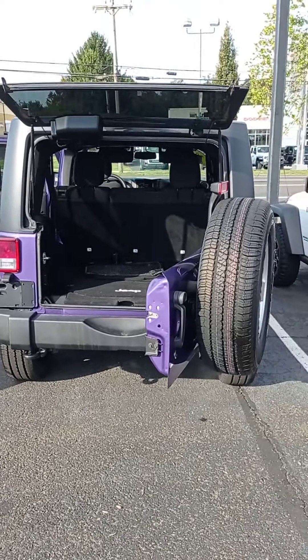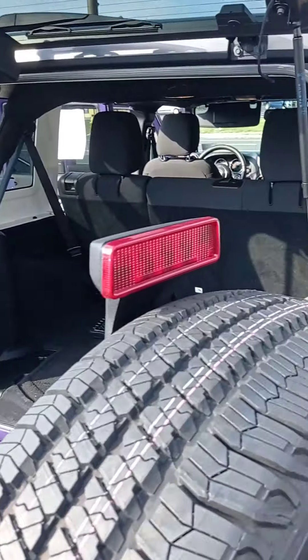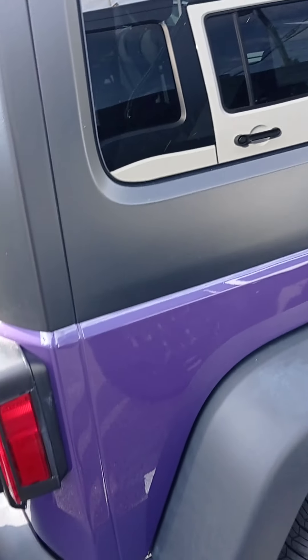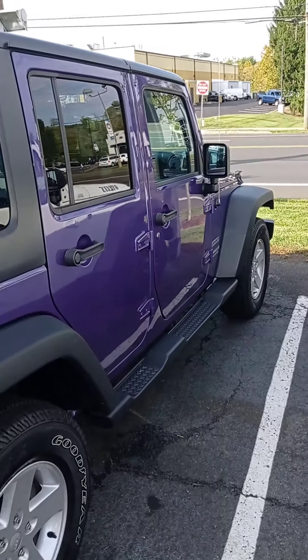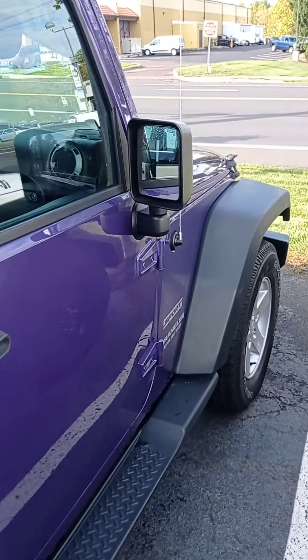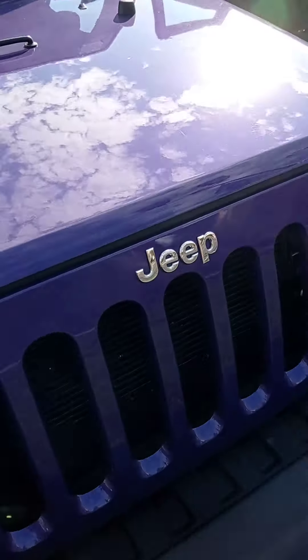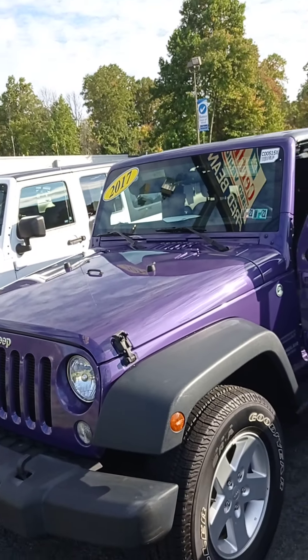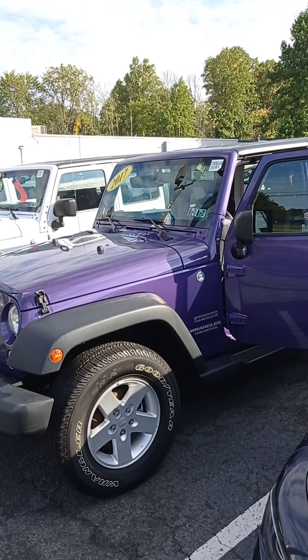Let me show you the back too — right here you have your spare tire. So after you screw those two on top, you will screw this one right here. You've got four on each side. After you screw it in, then you take it off. It's pretty easy — it doesn't take very long.